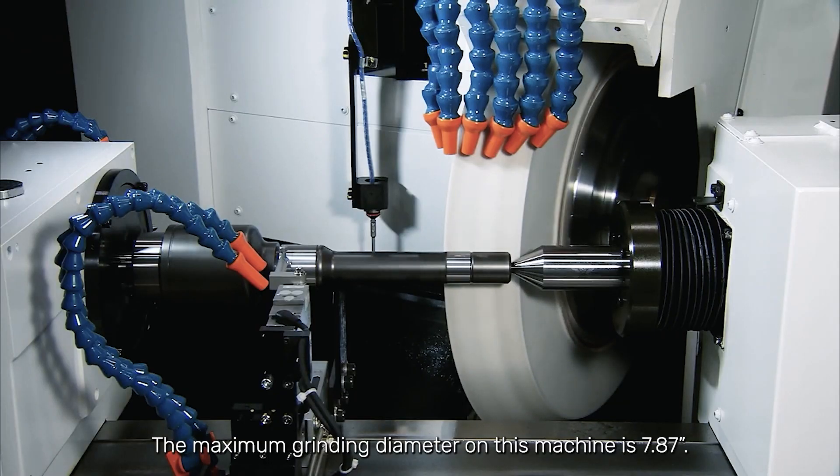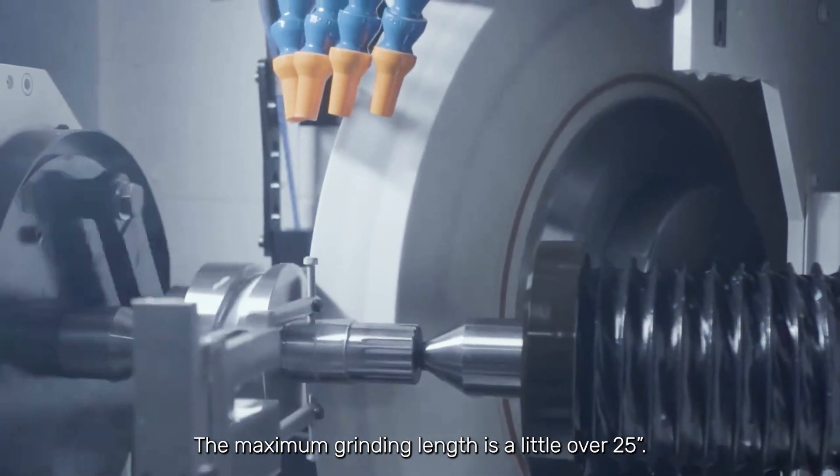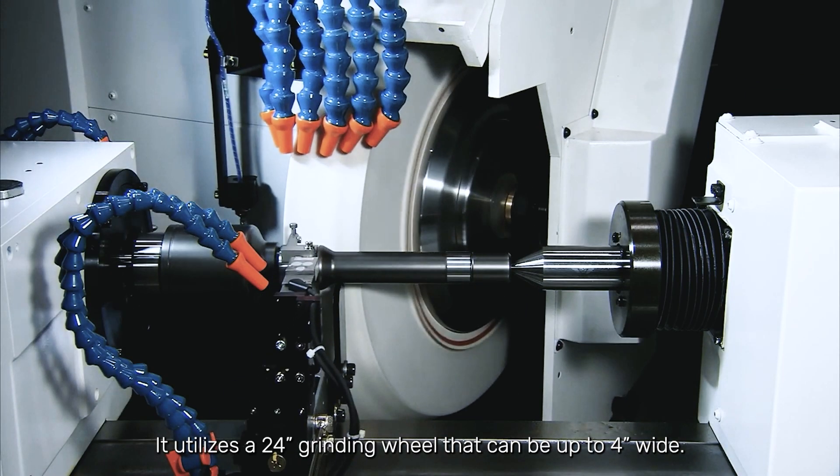The maximum grinding diameter on this machine is 7.87 inches. Maximum grinding length is a little over 25 inches. It utilizes a 24-inch grinding wheel that can be up to 4 inches wide.